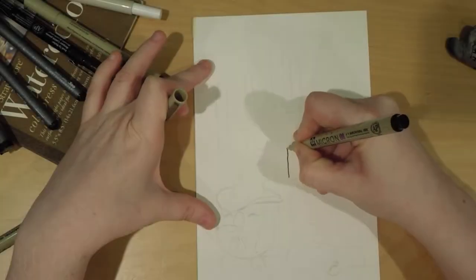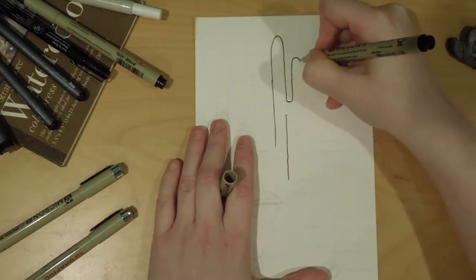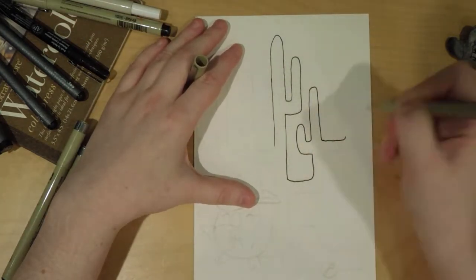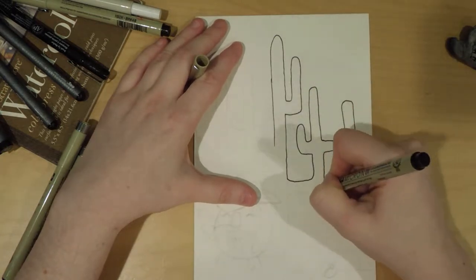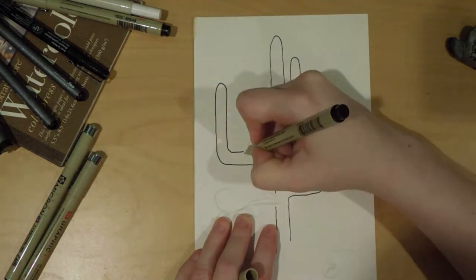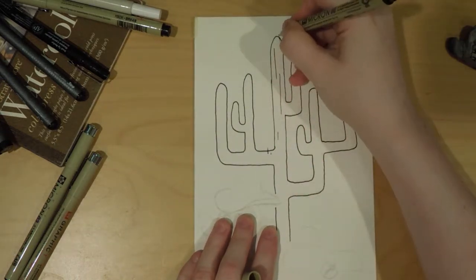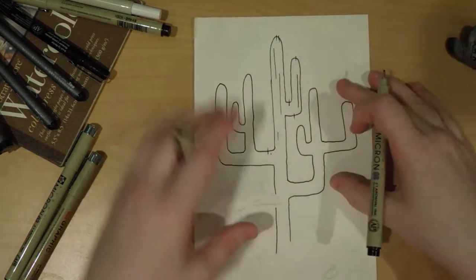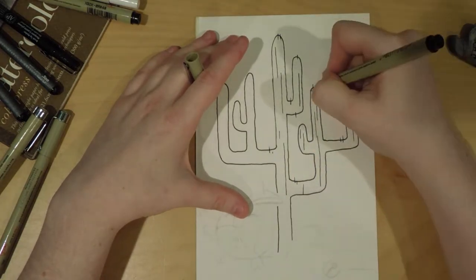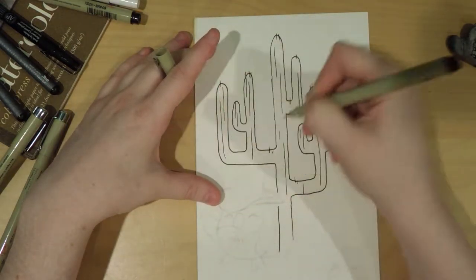Hey guys, welcome to this week's video. Today's drawing was actually the first thing I recorded when I decided to start recording hand-drawn stuff. I was really inspired by Casey Goldman, who I will link down below — she's another YouTube artist who does a lot of hand-drawn stuff. One of the reasons I was really inspired by her was that she talked about how she was a vector artist like me and kind of went back to traditional because there was an immediacy to it, so she could work a lot faster.